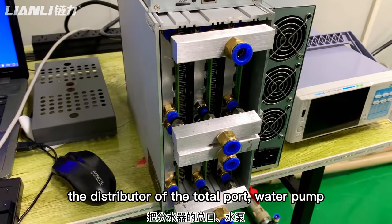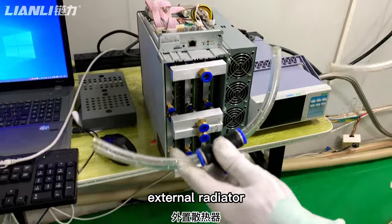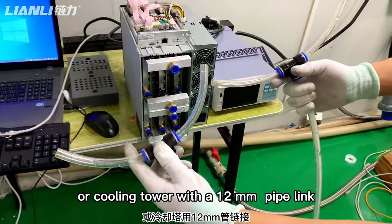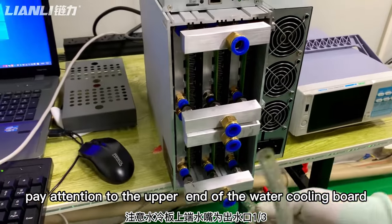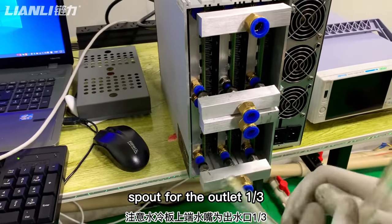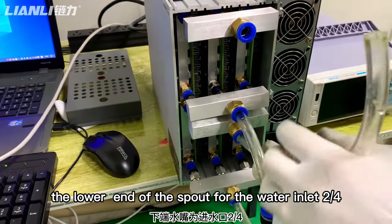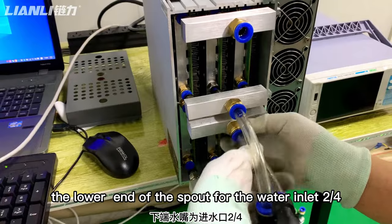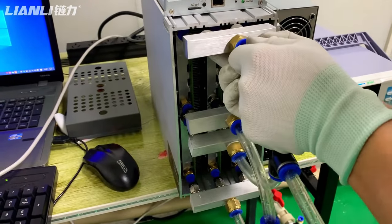Connect the distributor of the manifold, water pump, and external radiator or cooling tower with the 12mm pipe. Pay attention to the upper end of the water cooling board outlet first, and the lower end of the water cooling board inlet second.